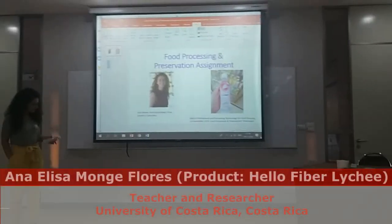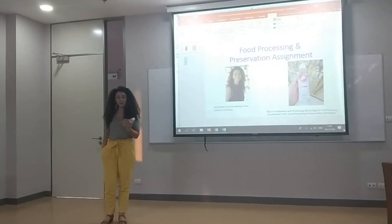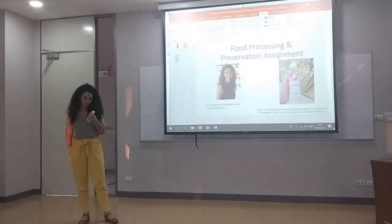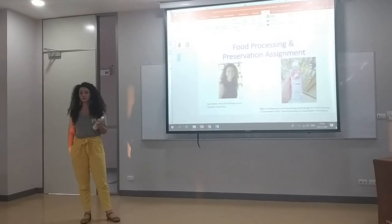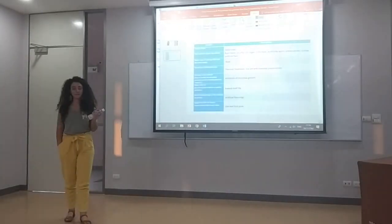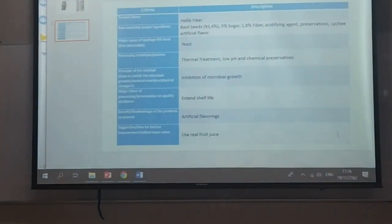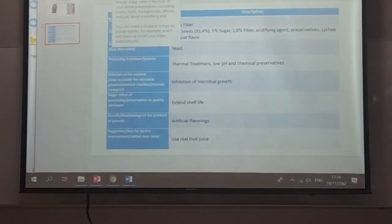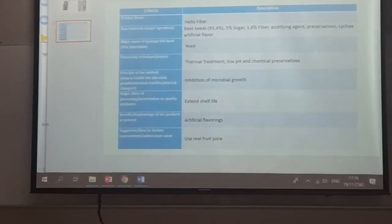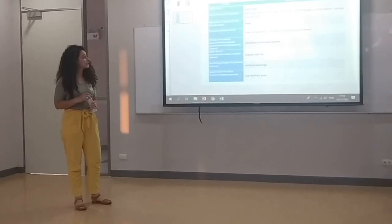I chose a functional beverage called Hello Fiber. It has 6 grams of fiber per bottle and the bottle is around 300 ml. It is low sugar with only 90 calories. The main ingredients are basil seeds — the little seeds floating in the liquid — 5% sugar, and 1 to 6% added fiber, so they add a little bit more fiber in the formulation.